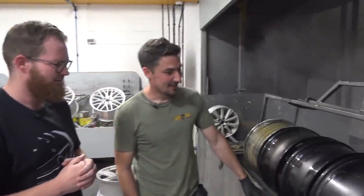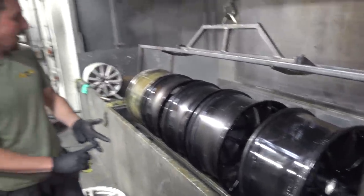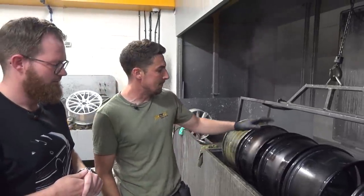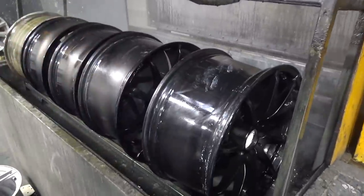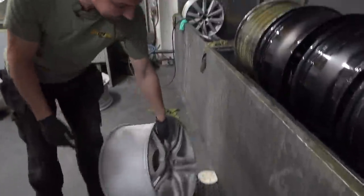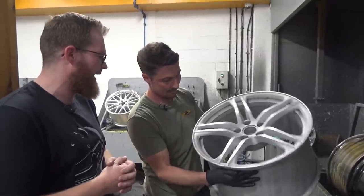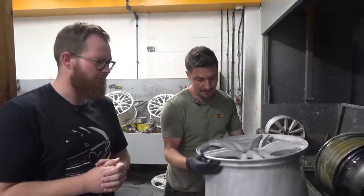Simon explains the tank: it's an alkaline hot strip tank — not acid — so it's very delicate on magnesium wheels and supercars' wheels, stripping them really safely. First they take off the wheel weights and rubbers, get rid of any contaminants, then the wheels go in. Usually it takes about two to three hours to strip a set, but because it's end of day, they'll leave these in overnight. By morning they'll look fully stripped back to bare metal, ready for the coating stage.